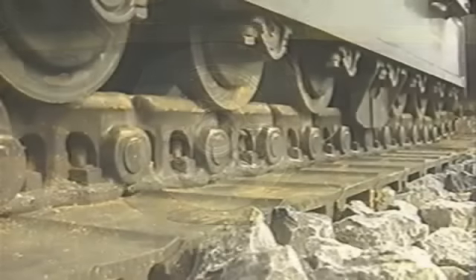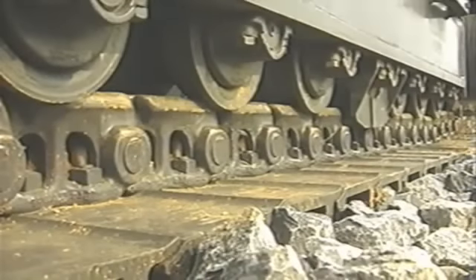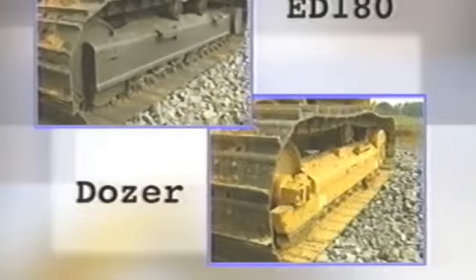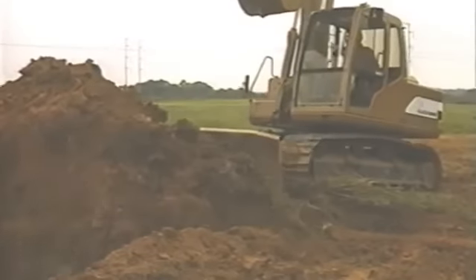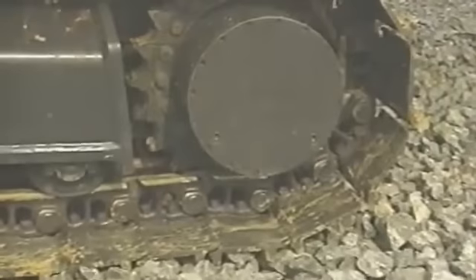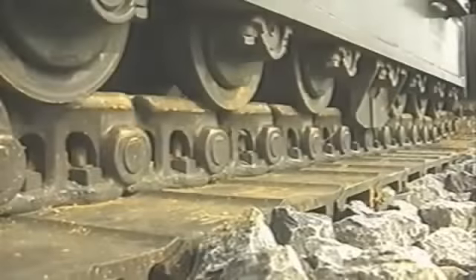The oversized upper and lower rollers give the Blade Runner excellent durability. And when compared to a standard dozer, you can see an obvious difference in size, ensuring long life and better performance. You will find that this machine is built with heavy dozing in mind, and all the components are built to withstand extreme conditions and use.